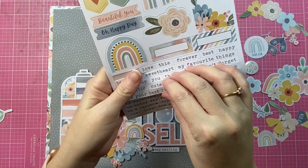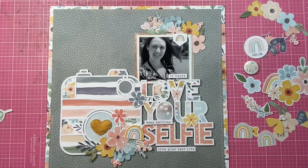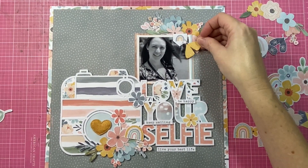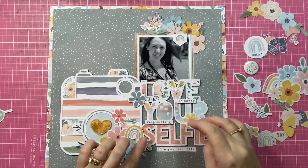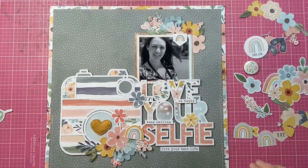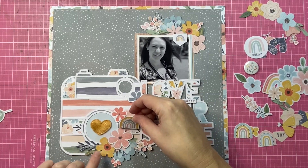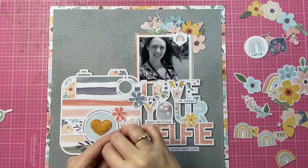I'm also using the accessory sticker sheet, which has sweet elements at the top and typed sentiments at the bottom. For this layout I'm going with three sentiments: 'be happy,' 'keep smiling,' and 'live your best life,' staggered near my title. I've also used one of the flare buttons from the collection — it says 'the good life.' I love the dimension and texture variety: lovely paper layers, a fabric element with the puffy heart, and then a nice shiny flare button adding dimension.